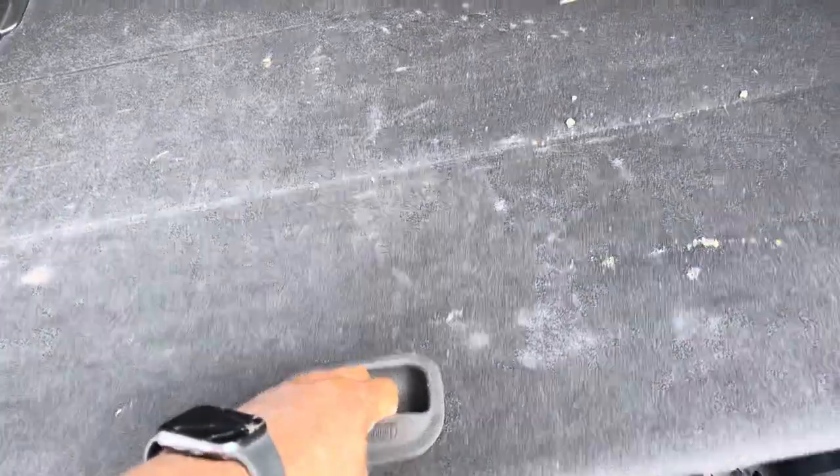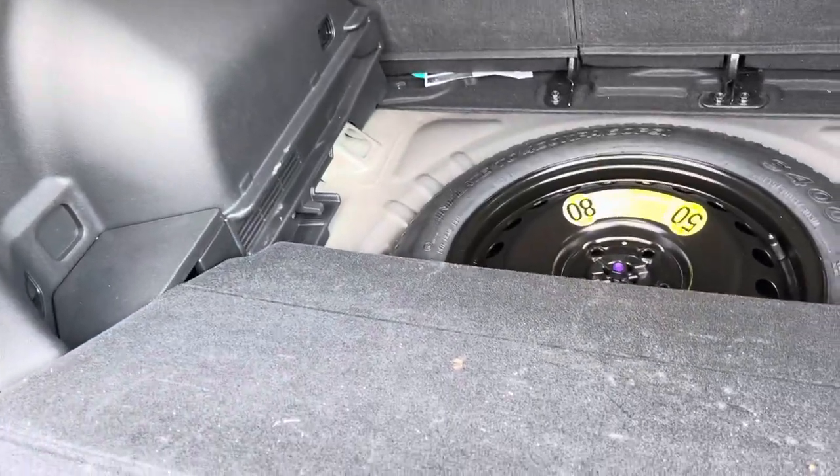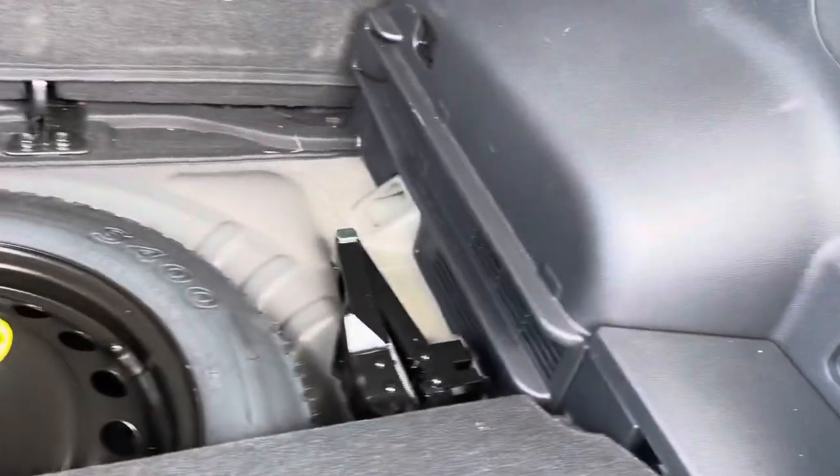To lower it back down, all you're going to do is pull it out again, let it drop, and then you're just going to lift up and put it back right here.